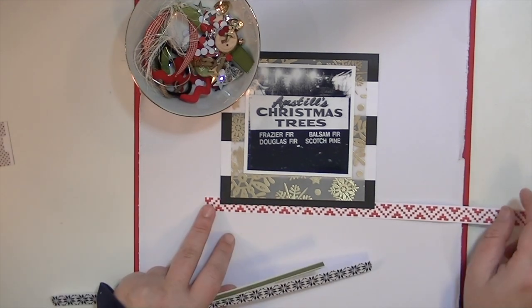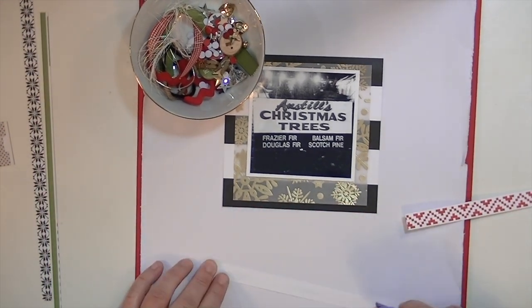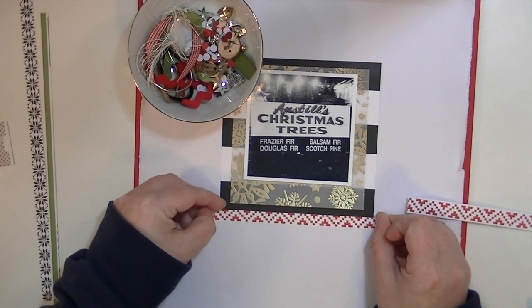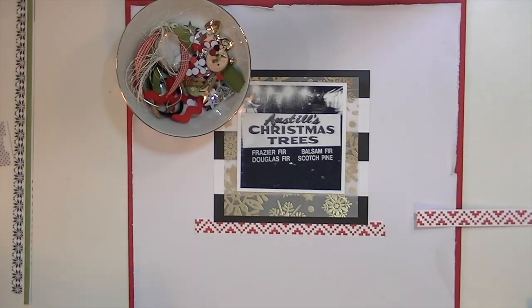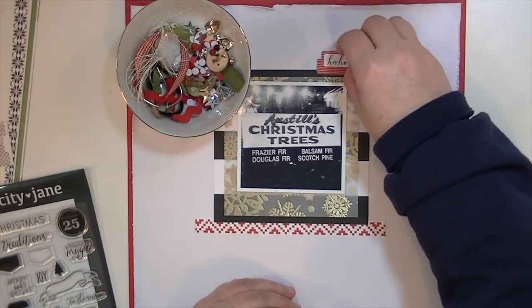I'm going to use some of these little strips that look like a kind of Fair Isle sweater pattern. I just love that print, so I cut a little piece of it to kind of ground the photo because it was a little bit floaty. And I'm really going to use the stamp set on this layout.